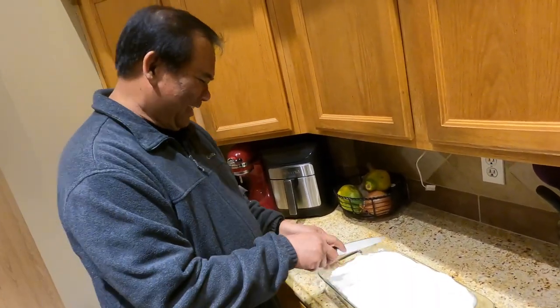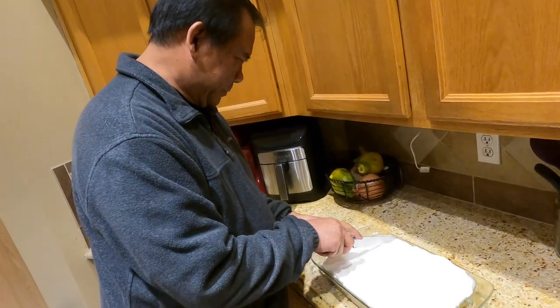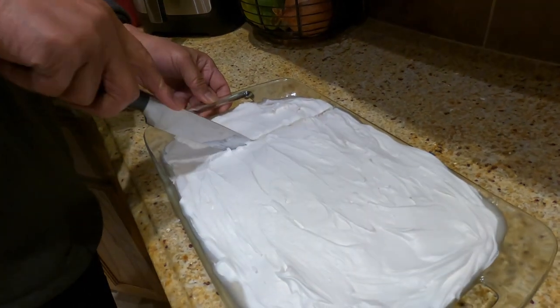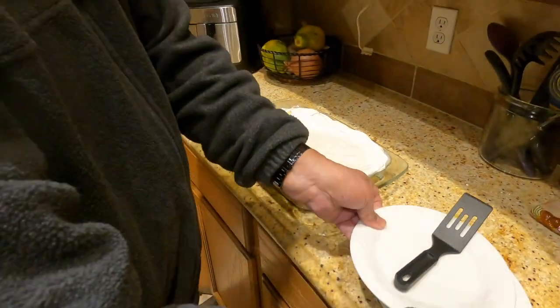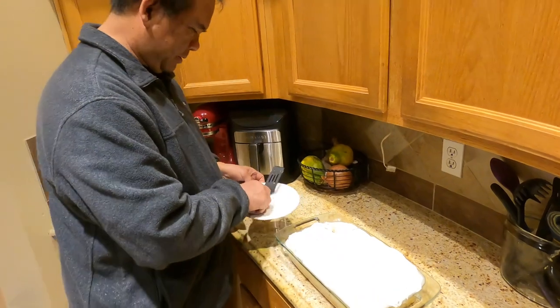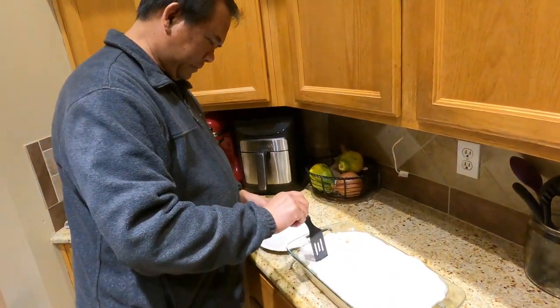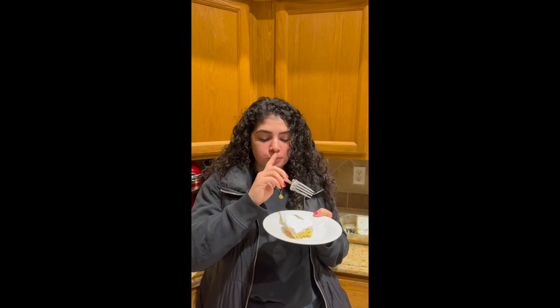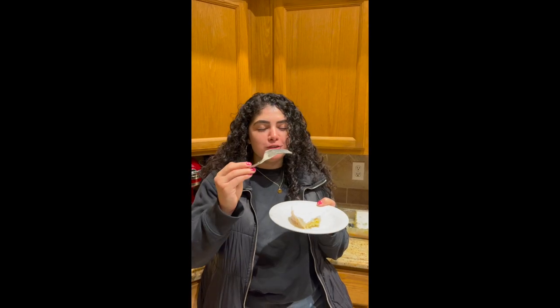All right, the cake's done, so now I'm going to cut it and give one to Ashley and Pat and myself. All right Ashley, give me your honest opinion on this. Very moist — you can taste all the layers and it all goes well together, very well.